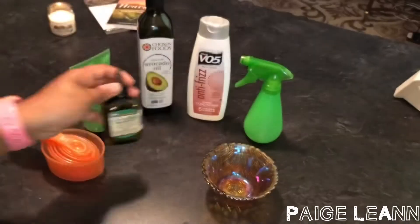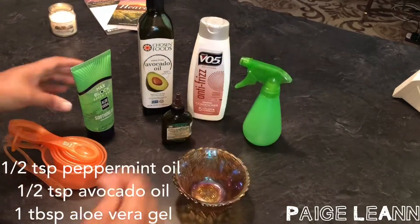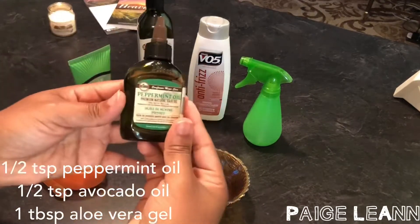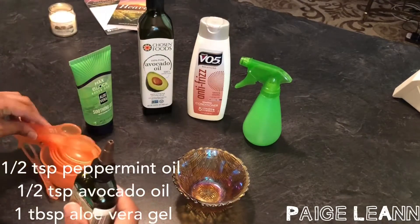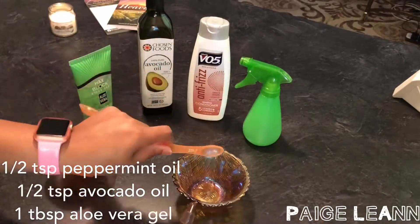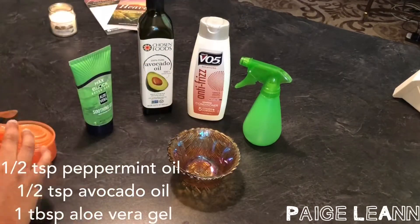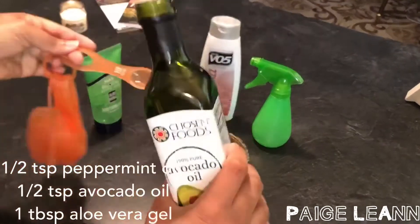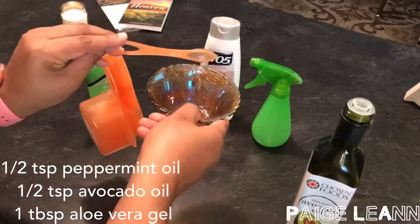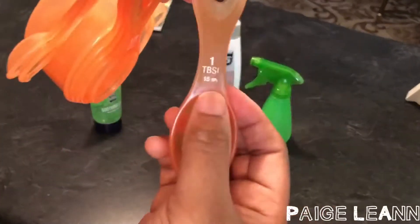The aloe vera gel contains ingredients which repair dead skin cells on the scalp. It also leaves your hair smooth and shiny, promotes hair growth, prevents itching on the scalp, and reduces dandruff. Overall, it's just a great conditioner. Avocado oil repairs damaged hair, moisturizes your hair, reduces dandruff as well, and gives your hair that smooth and shiny look.